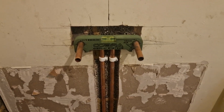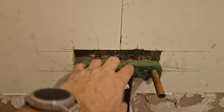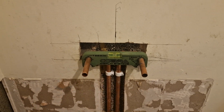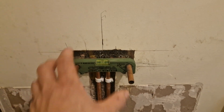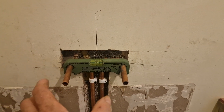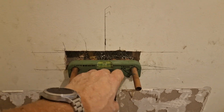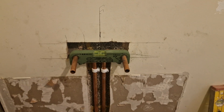Great little bit of kit for helping you set out. This will stay there until I make good the wall, then I'll take it off. When my tiles go on, I'll put it back on again to make sure everything is bang dead center and level, so my shower valve will go straight on with no issues at all.